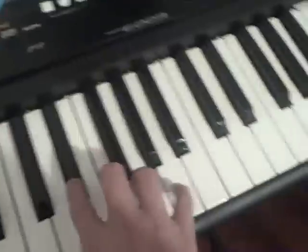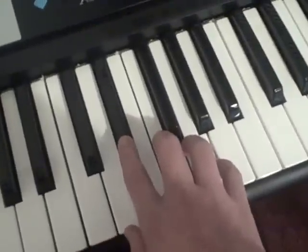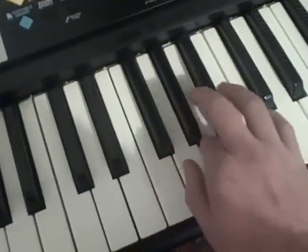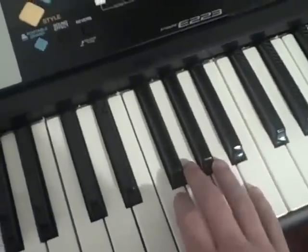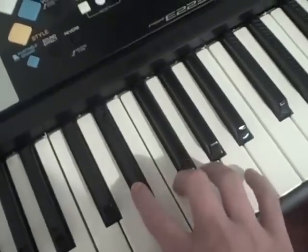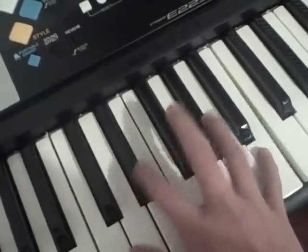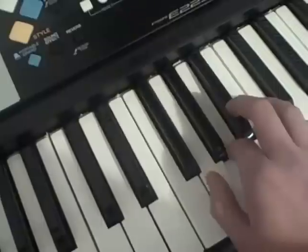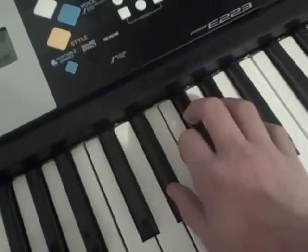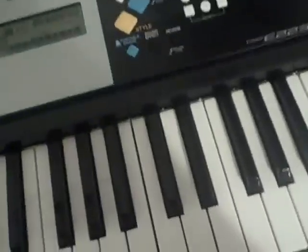Then that again. So that's pretty much basically it — dang it, messed up. Okay, so that's it, and I'll be doing more piano tutorials later.